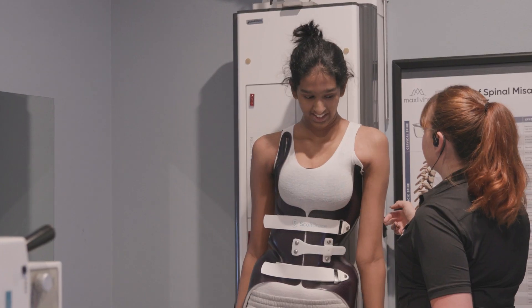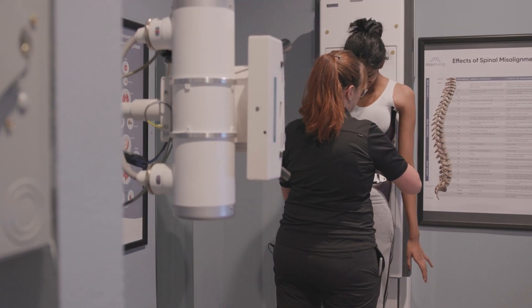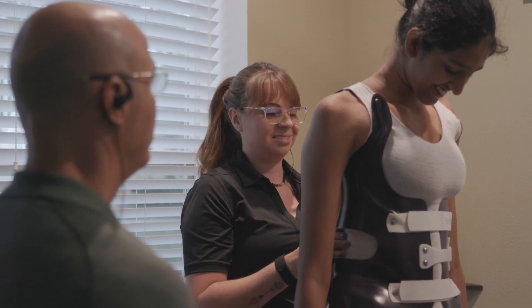With traditional TLSO braces, curves tend to worsen and the torso tends to worsen with them, and when the brace is removed nothing actually changes. There's a false sense of security because x-rays taken in the brace look better due to the squeezing effect. With corrective braces, we see the curve improve both in the brace and when the brace is removed, and the shape of the torso is better too. When we're changing the shape of the torso and reducing the x-ray measurement, these results are very long-lasting because we're making a structural change to the person's body.